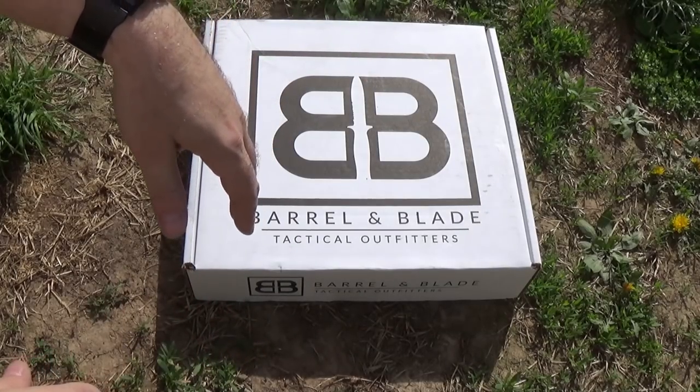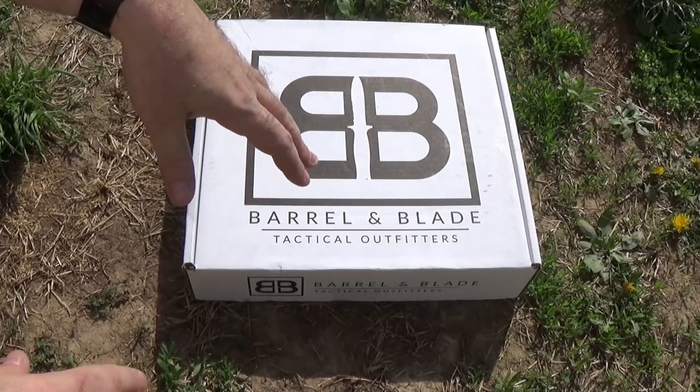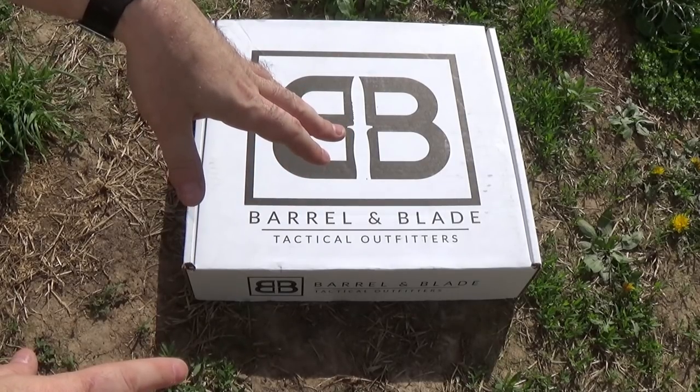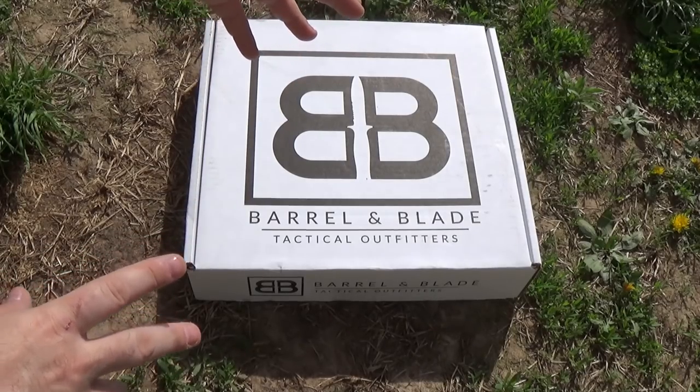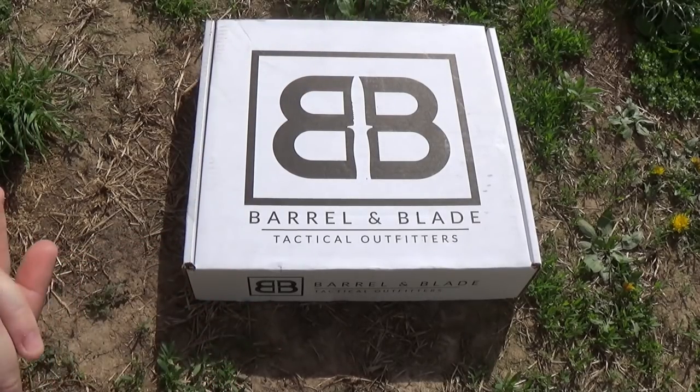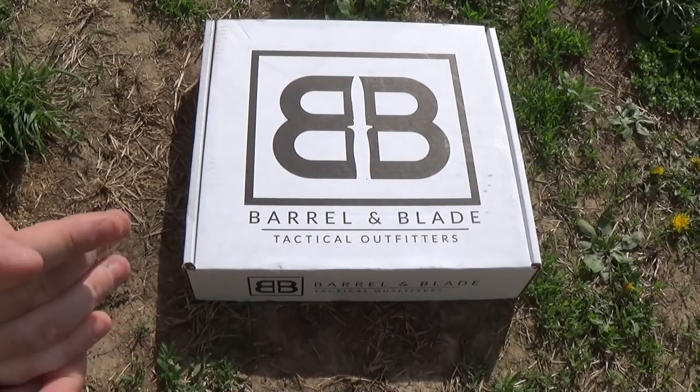Hey guys, I'm back and it is a beautiful Saturday morning. I'm on my way into the shop, but when I got home yesterday, the first of our May boxes has arrived. We've got Barrel and Blade from May 2018, so I figured I'd do a quick early morning unboxing since we've got beautiful weather here.